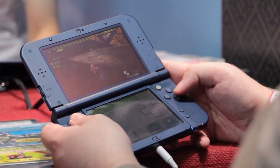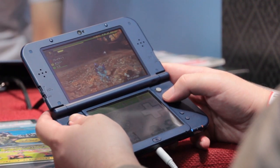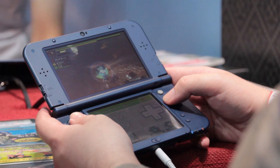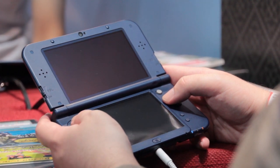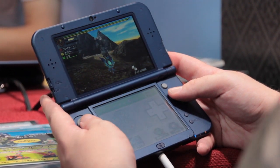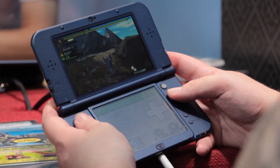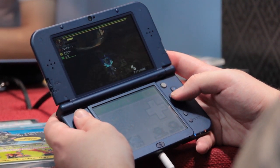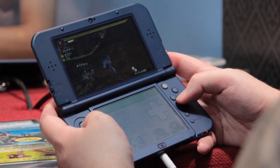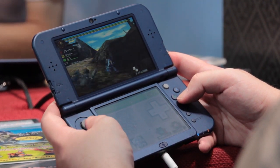So I'm playing Monster Hunter 4G in single player mode and I'm on a quest to slay the great jaggy, which looks to be the dinosaur that killed Newman in Jurassic Park. I'm hunting alongside two of my Palicos. They're providing me with some much needed support as I'm not that great at Monster Hunter even after all this time.